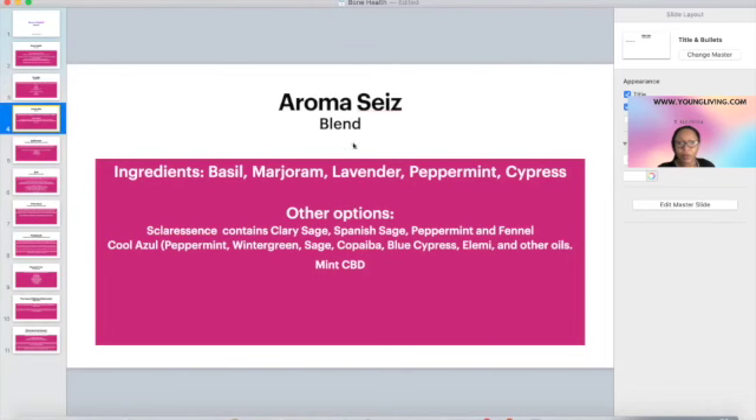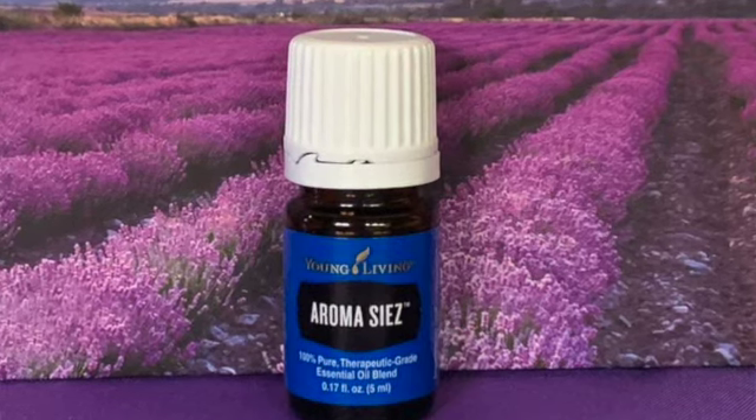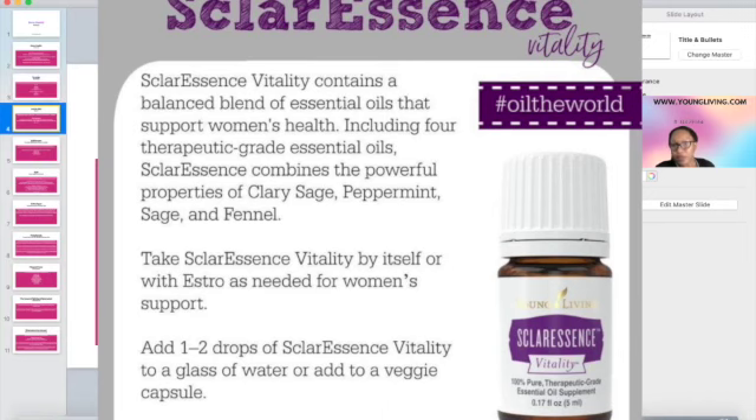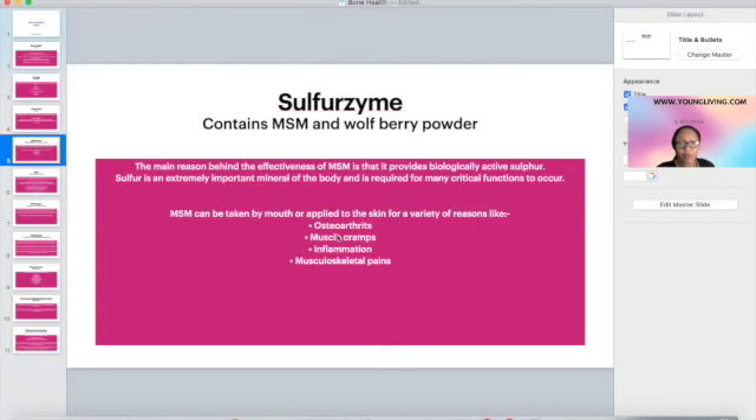Why do you want aromatics? You're adding that to enhance the ortho sport, and it has other essential oils that help with inflammation. There are plenty of blends that help — for example, sclorescence, if you already have it or you're taking it for menopause support. So if you're already using sclorescence anyway, you can add that to your ortho sport. Or if you're using coolzol for pain and you like it, you could always enhance your ortho sport with that.